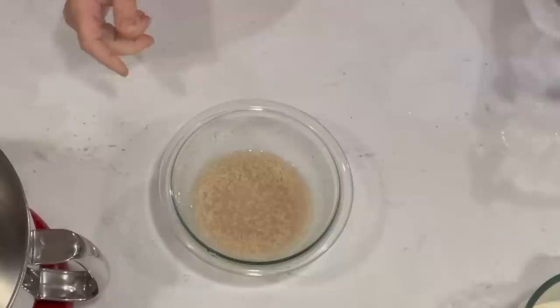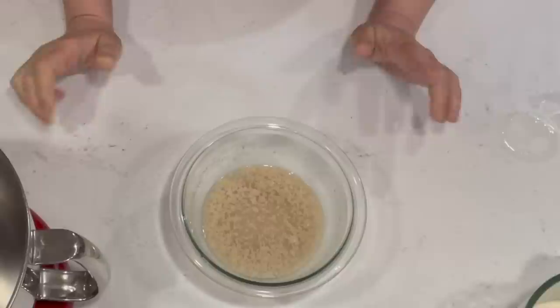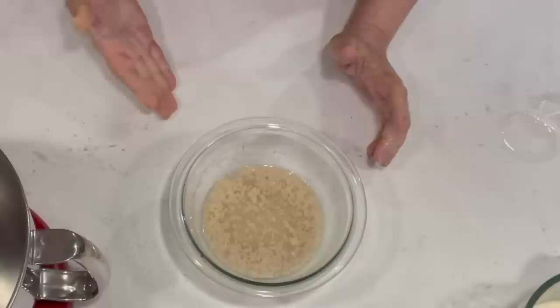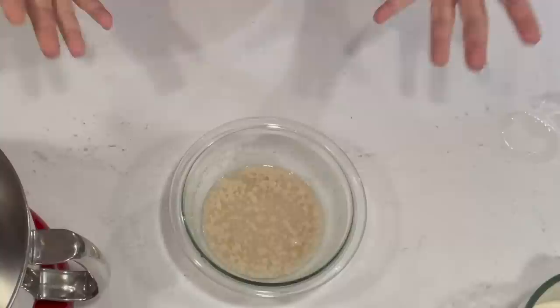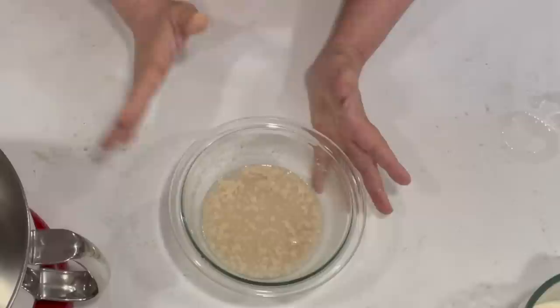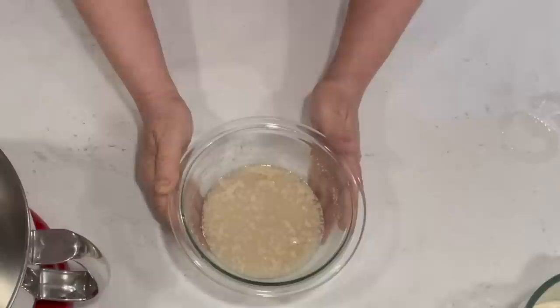As we set that aside, the yeast is going to start bubbling up and getting frothy — that's what we want. A lot of newer recipes say you don't have to proof the yeast anymore, and that's probably true, but I like to do it because there's the possibility that yeast is old, or you've gotten a bad batch, or the water was too hot. Proofing takes five minutes and you can do it while putting everything else together. I really suggest you do it.